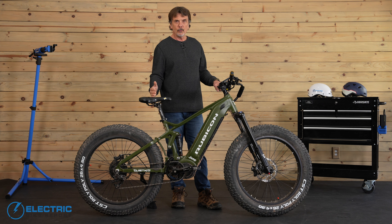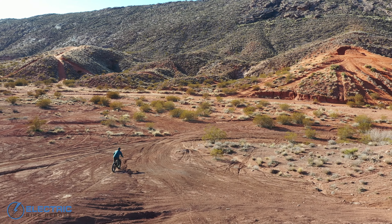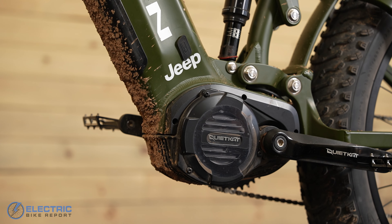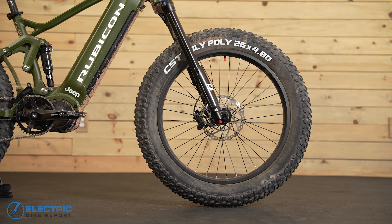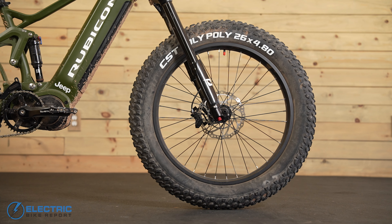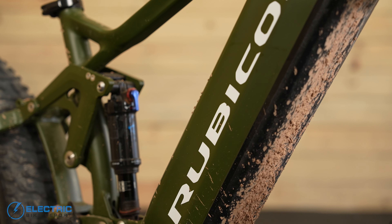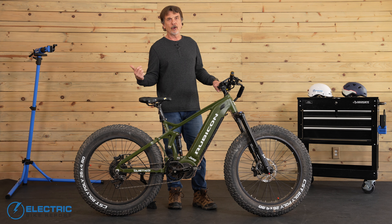Like its namesake in the four-wheel drive world, the QuietCat Jeep Rubicon electric bike is designed to dominate the wilderness in which it roams. Equipped with the 1,000-watt Bafang mid-drive motor, 26-inch by 4.8-inch all-terrain tubeless tires, and a 21-amp-hour battery for longer range, this bike really is built for battle. The powerful mid-drive motor produces tons of torque to take you up hills and tow heavy gear across the wilderness.